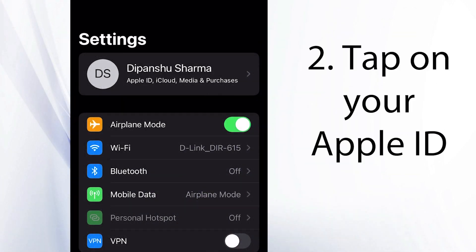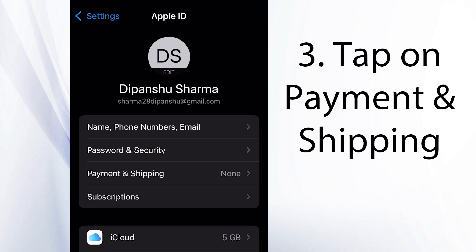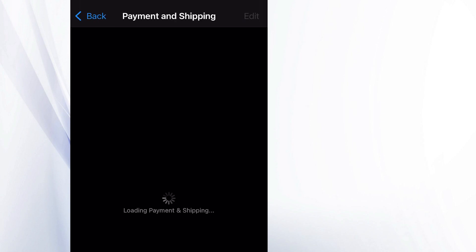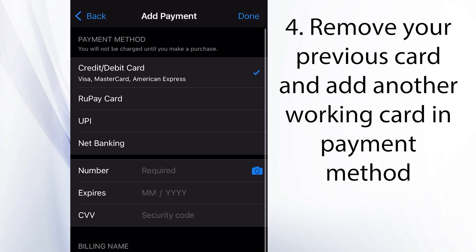Go to your iPhone settings and tap on your Apple ID. Go to Payment and Shipping. Now you have to remove your previous card, and if you haven't added any card, you have to add a new working valid card.